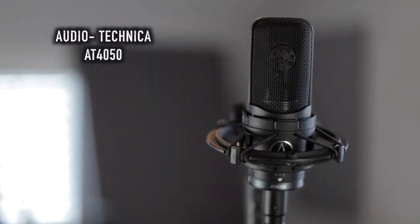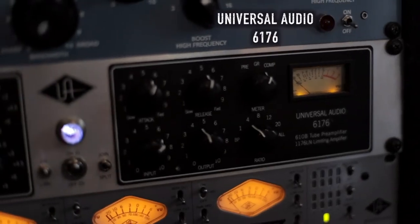Good gear is great to have. I'm using a condenser microphone — the AT4050 Audio-Technica 4050 — not an inexpensive mic, but definitely not the most expensive either. I'm going into the same preamp you used: the Universal Audio 6176. Not inexpensive, but this is the one piece of gear where I invested and my recordings genuinely improved. Nothing else I've ever bought improved my recordings just by throwing money at it.